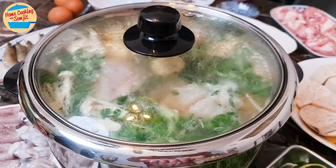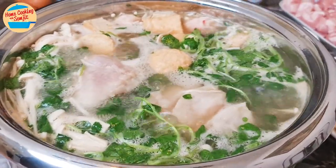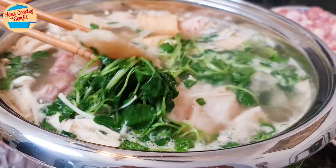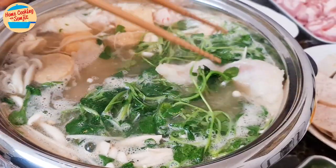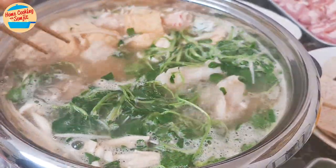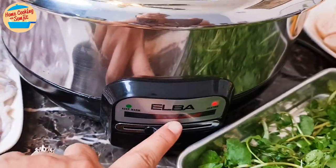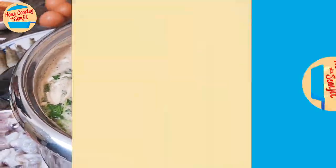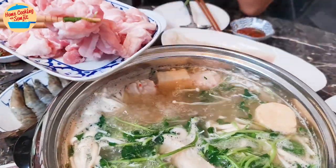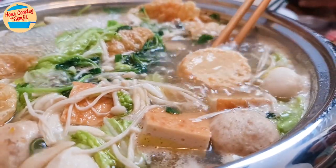Cover the pot and let it come to a rolling boil again. After a short while, the soup is boiling vigorously. The fish should be cooked by now. Use the chopstick to flip it to ensure it's evenly cooked. It is done. When the soup is boiling and we are ready to eat, reduce the heat to low and enjoy. Look at that! Smells very appetizing. Add the meat while the soup is boiling to cook it in seconds. Prawns can also be cooked now — they are done in 30 seconds.